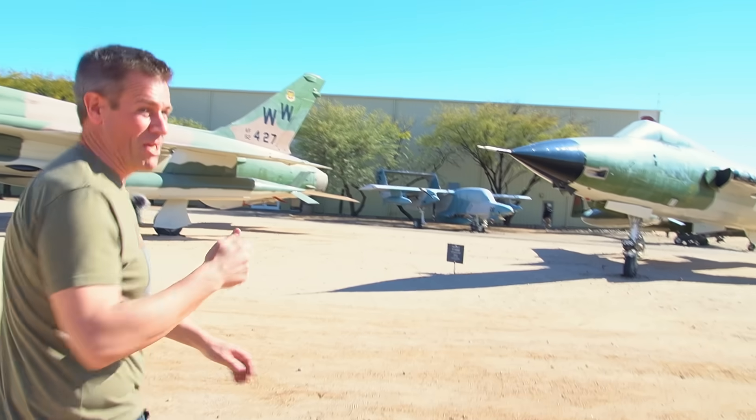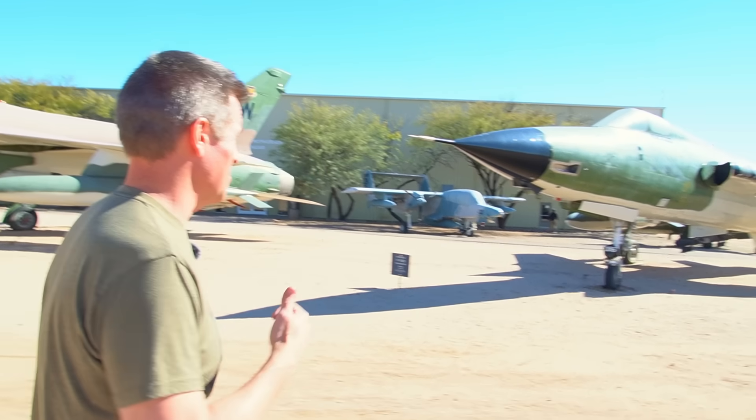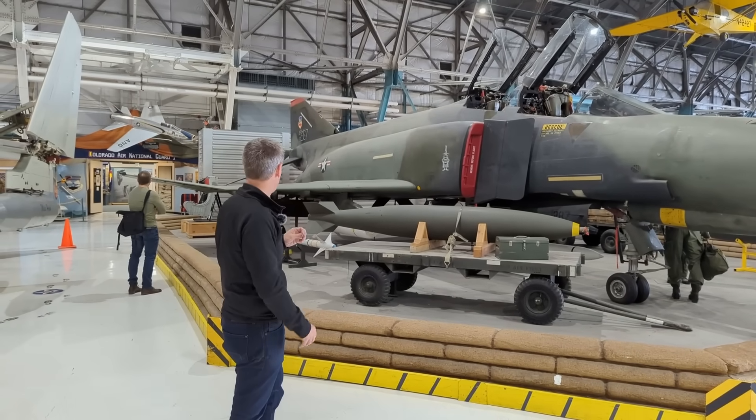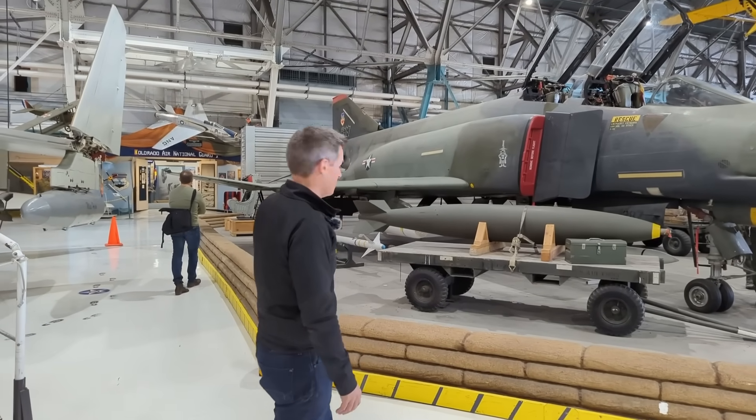Be sure to check out the full-length Century Series video filmed at the Pima Air and Space Museum, and the two follow-up videos on the F-101 Voodoo and F-110 Spectre, better known as the F-4 Phantom II.